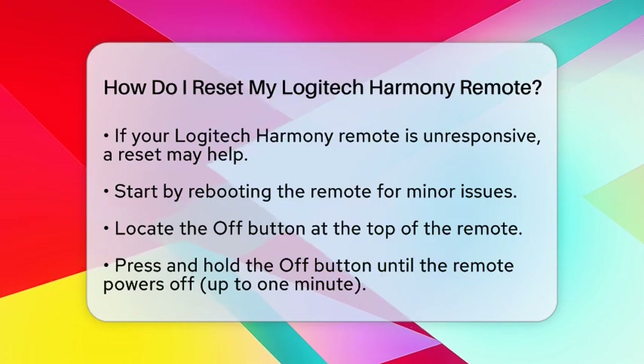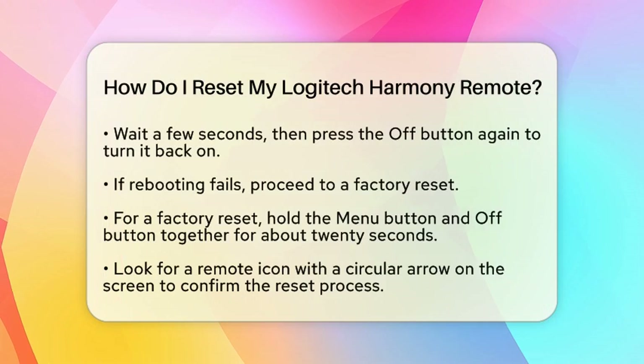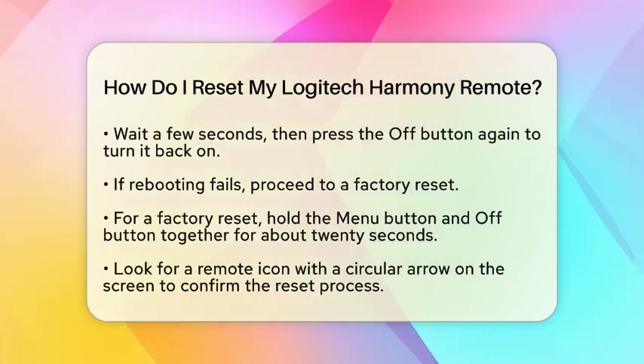After it turns off, wait a few seconds and press the off button again to turn it back on. This simple reboot can fix many minor issues and works well for models like the Elite and Ultimate.